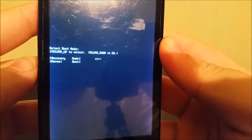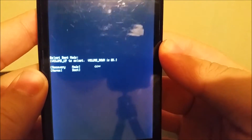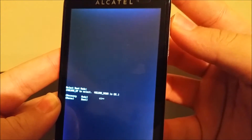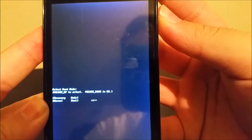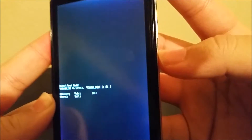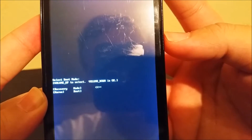As you can see it says select boot mode and you're gonna press the volume up button to highlight your option and then you're gonna use the volume down to select it.